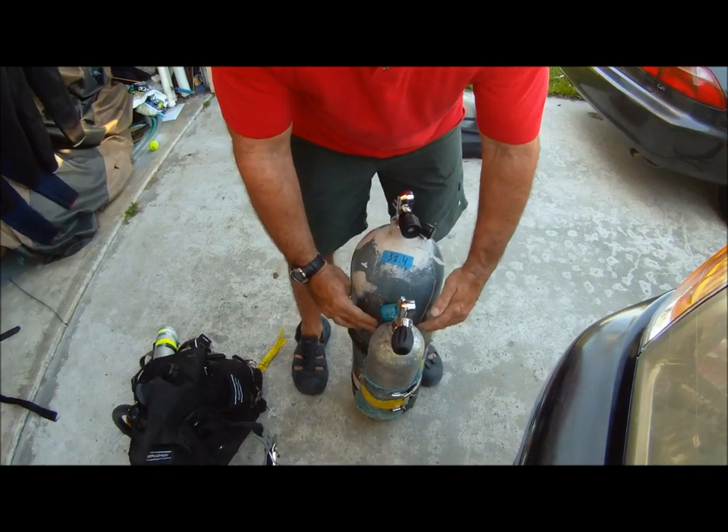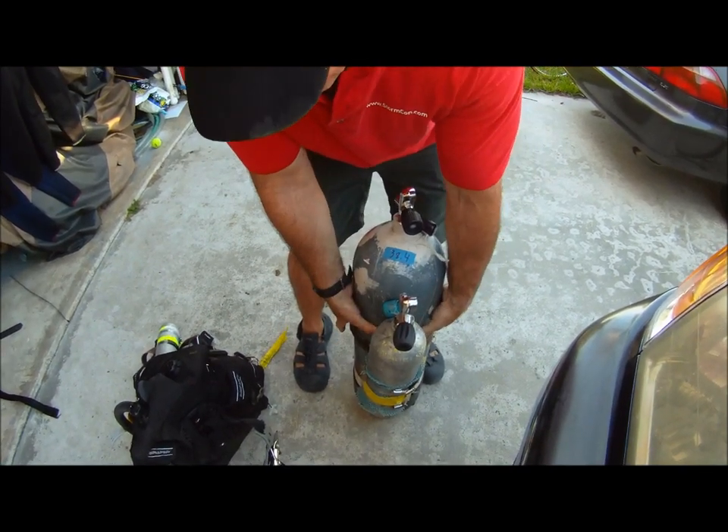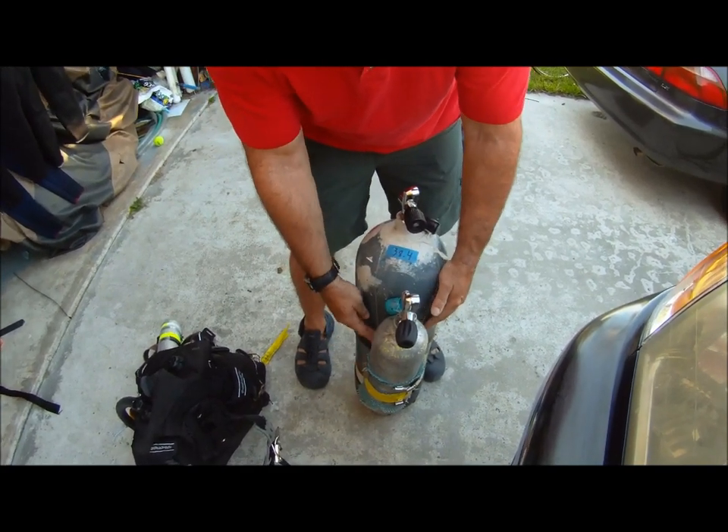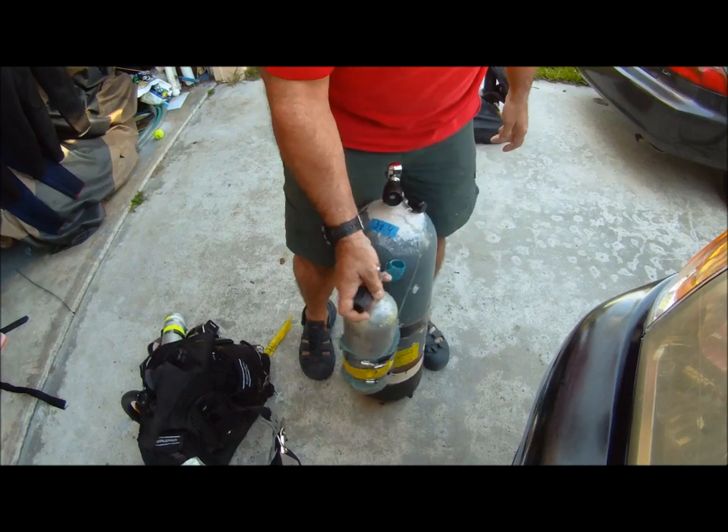This monofilament sets the height and also allows the main tank band to grab it and hold it in case any of this would break — if one of these hose clamps would break, the tank would still be secured.